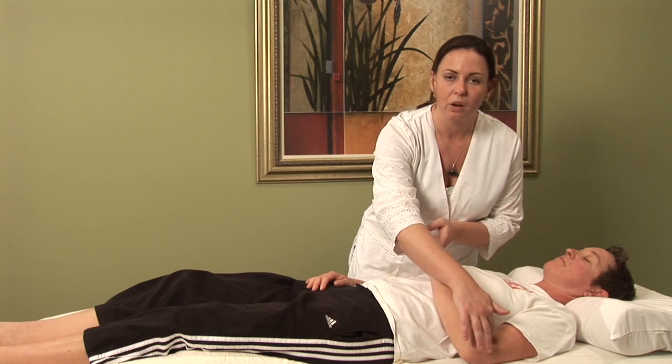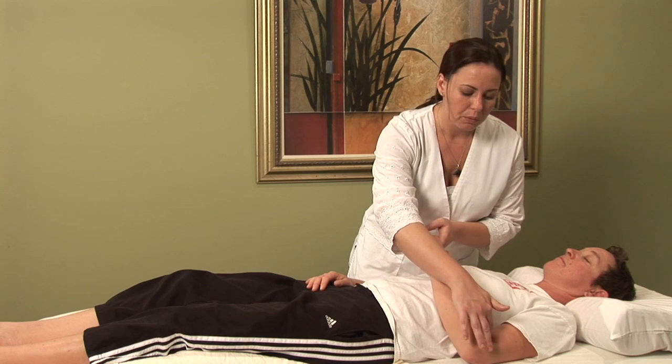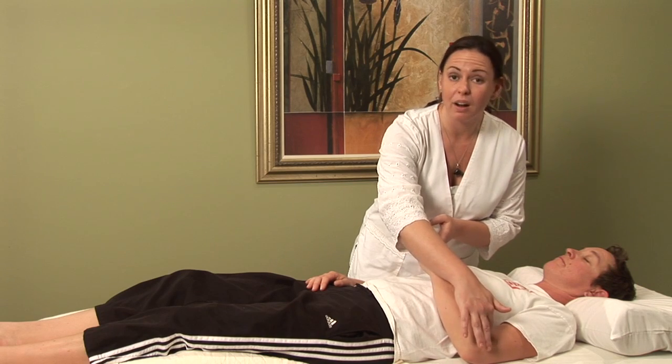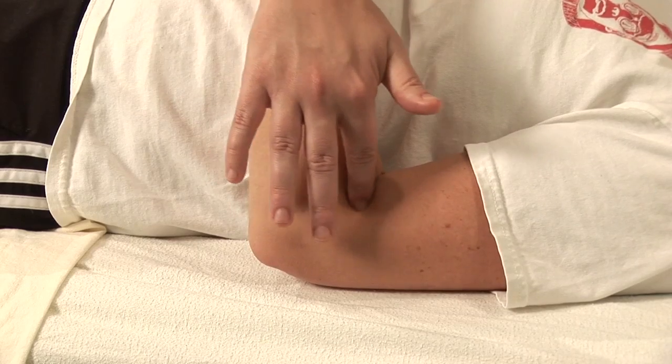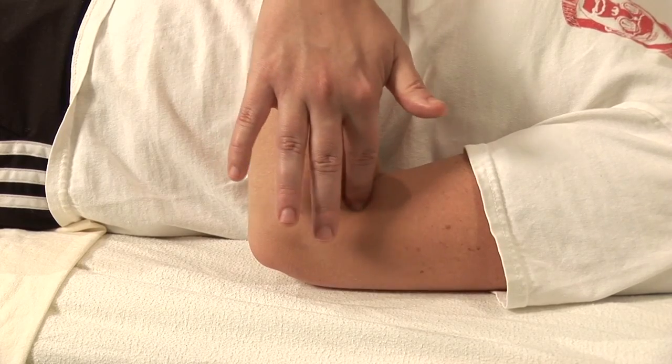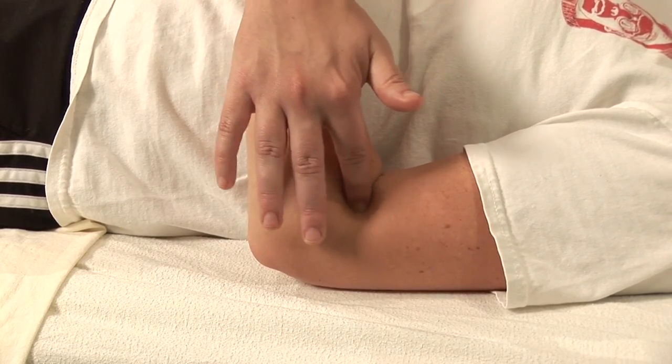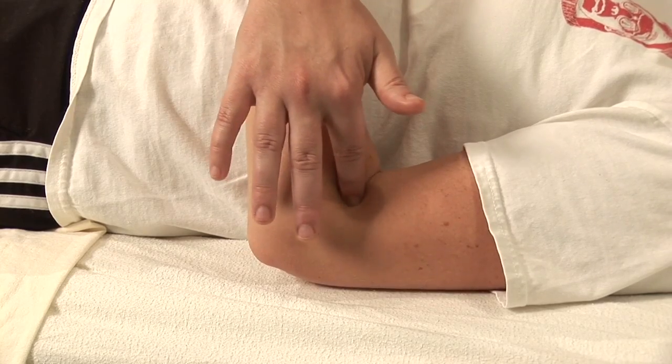This point used daily could help to prevent hives from occurring as well as to tone down an active outbreak of hives. You just want to use moderate pressure in a circular motion counterclockwise, preferably on either arm, for about 30 seconds at a time, about 10 times a day.